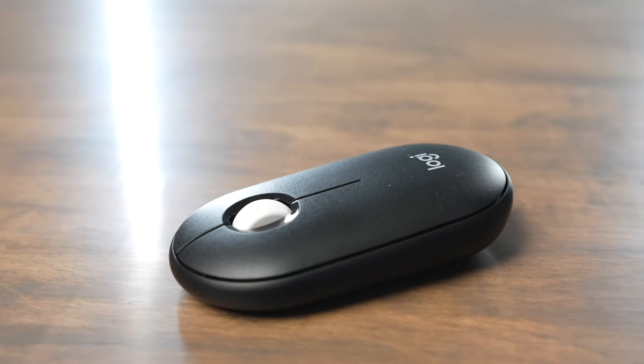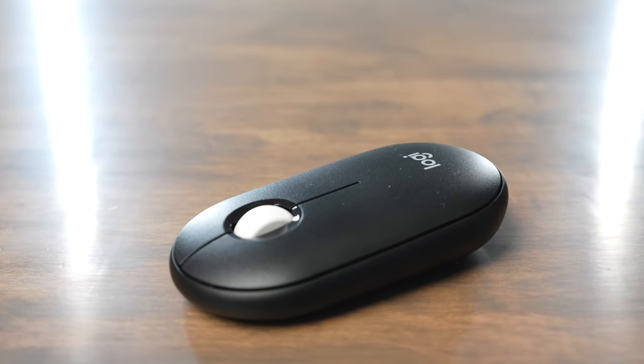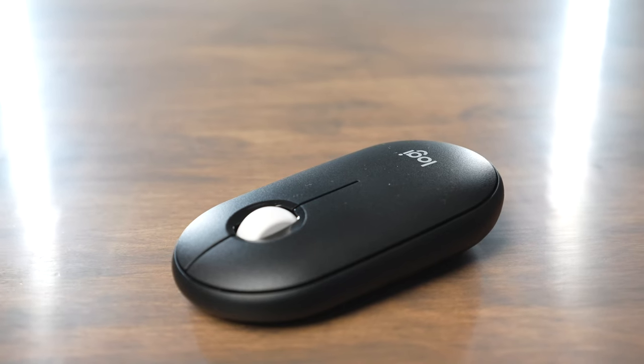The mouse's construction is primarily plastic, and it doesn't have a super premium feel to it, but it also doesn't feel super cheap. It does have a plasticky feel around all the corners and edges.